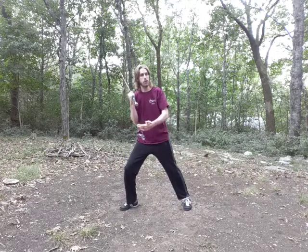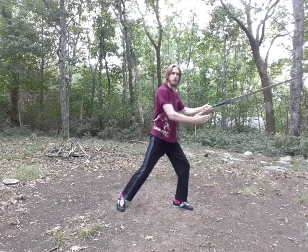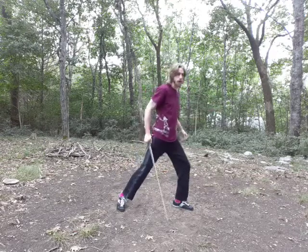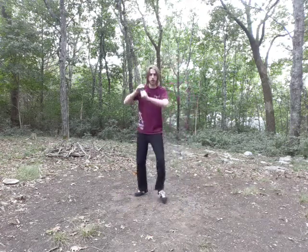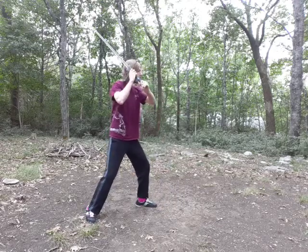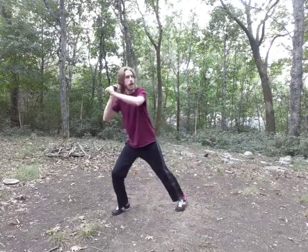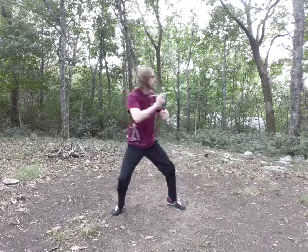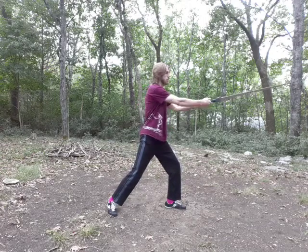You'll notice that your feet are twisted backward in Zornhut. That's because you're going to be using a Voltestable — a shift of weight — at the same time you turn your feet to engage. This is an alternative to a passing step. If I'm in my normal Vom Tag and I want to attack, I can do it without stepping forward. With the Voltestable, I'm going to use the turning and pushing of my weight at the same time as I cut out. This brings the hip engaged and basically does the same thing as a passing step.